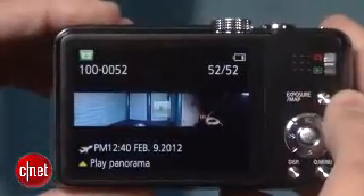Now those are joined by new modes for easy panorama capture — just shoot and pan, and the camera handles everything else — and a high dynamic range mode for more balanced exposures than you typically get with a point-and-shoot.